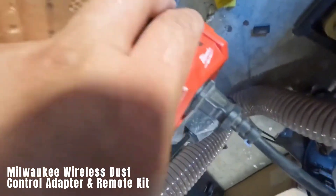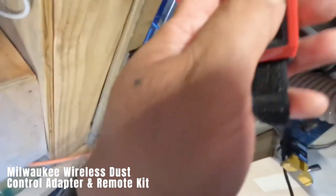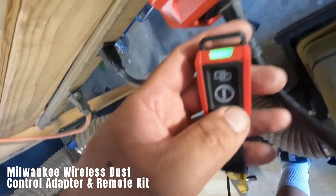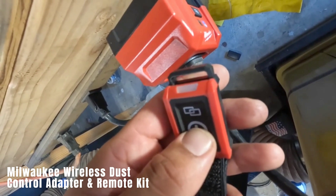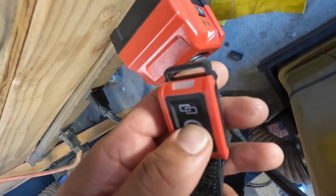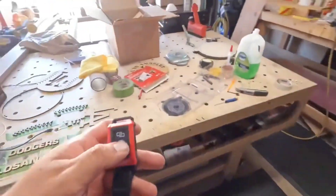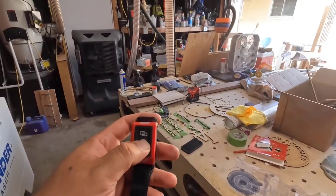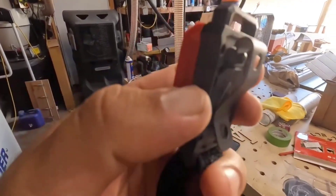Milwaukee Wireless Dust Control Adapter and Remote Kit. The Milwaukee Wireless Dust Control Adapter and Remote Kit is an innovative solution designed for vacuum cleaners or dust extraction systems used in construction. This kit allows you to remotely control the on and off function of your vacuum or dust extractor, eliminating the need for manual operation. The kit includes the wireless adapter, remote control, strap, and clamp. Multiple remotes can be paired with a single adapter, providing convenience and efficiency. This kit is priced at around $120.